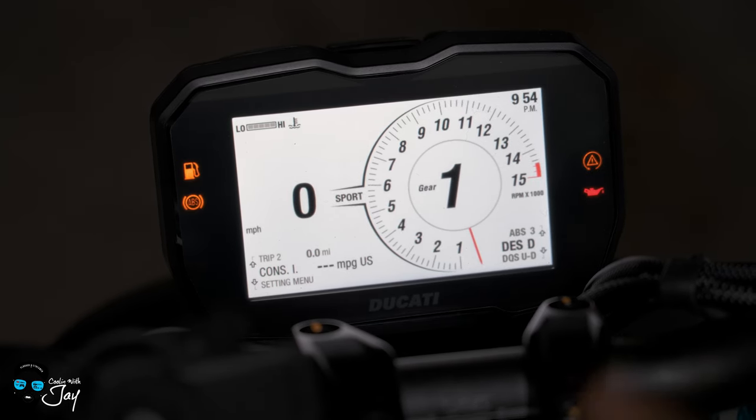Now we'll go into riding mode. You have race, sport, and street. Within all three of these, you can change all the parameters. So you can make race into sport settings, or street into race settings — whatever you want to do. Remember what I mentioned about the gray half circle and the red for race — you can make that appear on street mode if you want.